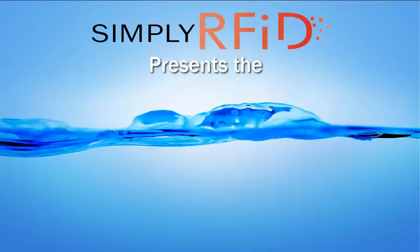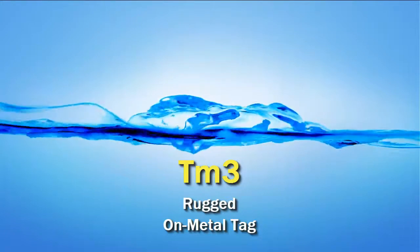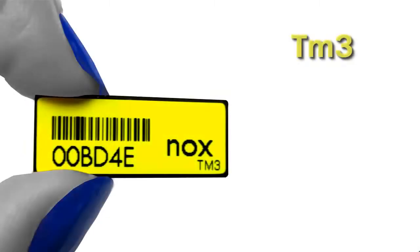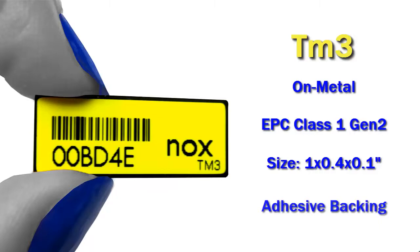Welcome and thanks for joining us. Here at Simply RFID we are happy to present the TM3 rugged on metal tag. The TM3 is a small on metal tag with a Gen 2 RFID chip. It's about 1 inch by half an inch in size and has an adhesive backing.